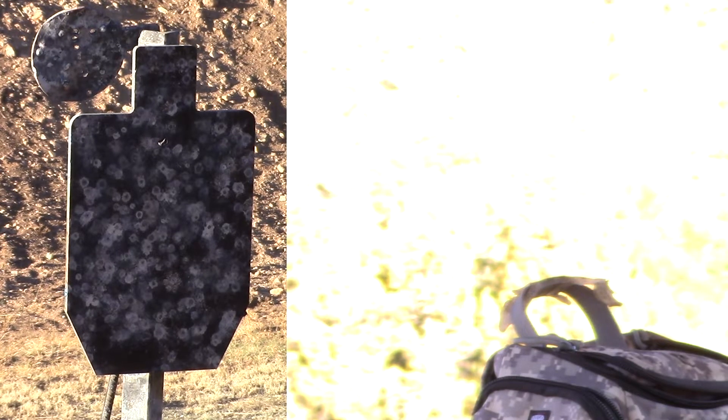Okay, five. I hope I hit it — I couldn't tell. There goes five more, I'll shoot these a little faster. There we go.